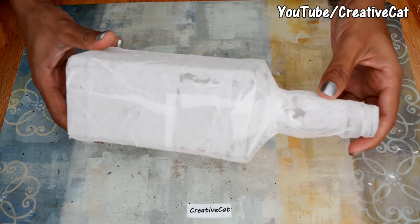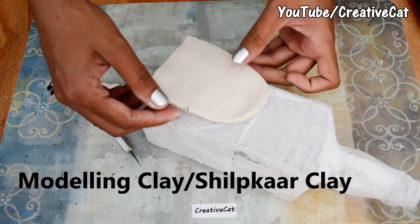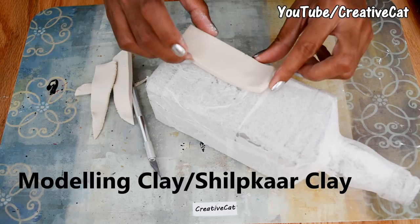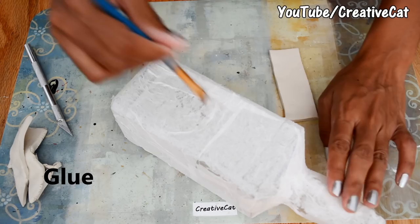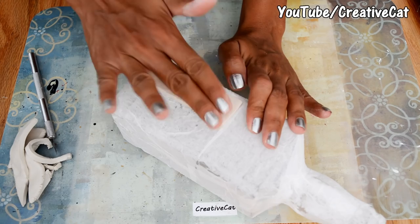This is dried now. I am going to use modelling clay — you can use air-dry clay too. I have rolled some clay, take the measurement of the bottle, and I am cutting it into a rectangular shape. Put some glue on the bottle and stick the clay on nicely.